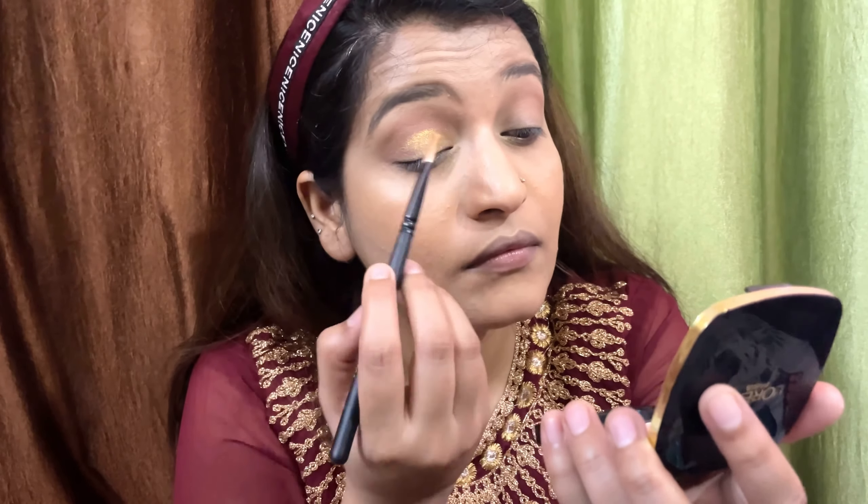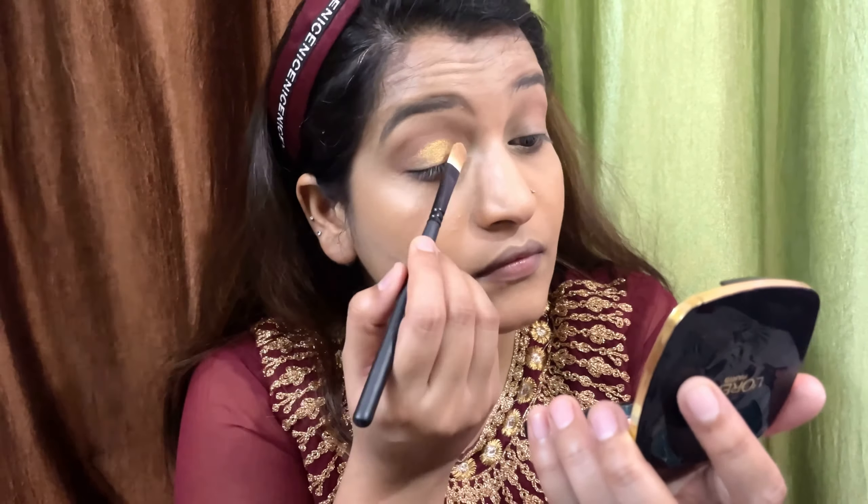For the foundation I am using this full coverage Studio Finish Foundation from Swiss Beauty, in shade 05 Medium Pale. I don't like the packaging of this product, but its consistency and shade match are very very good on my skin, and it is very affordable.